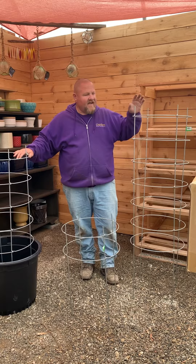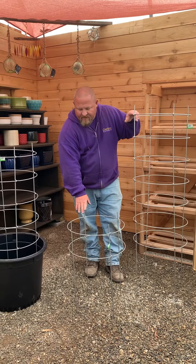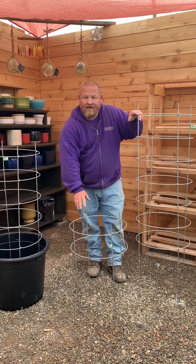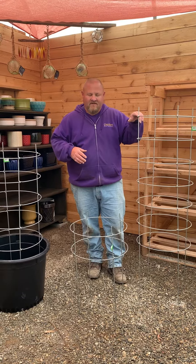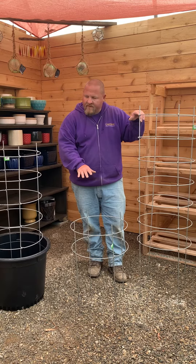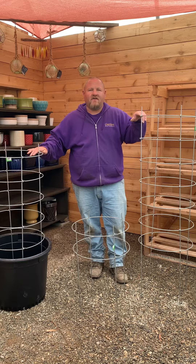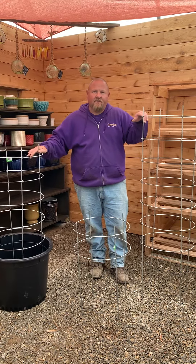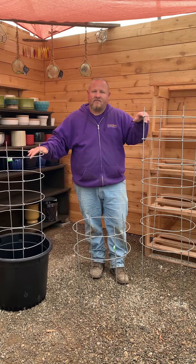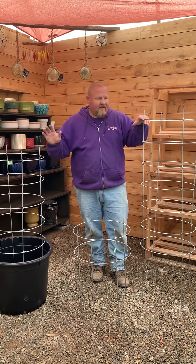We sell these in a four-foot size, a five-foot size, and also a short peony ring. A lot of people have problems with peonies flopping over and falling on the ground and they want something to support them. It could work for other perennials as well — same with the four-foot and five-foot sizes. I could see these being used for perennials like delphiniums and hollyhocks and other tall perennials that need support to stay upright.